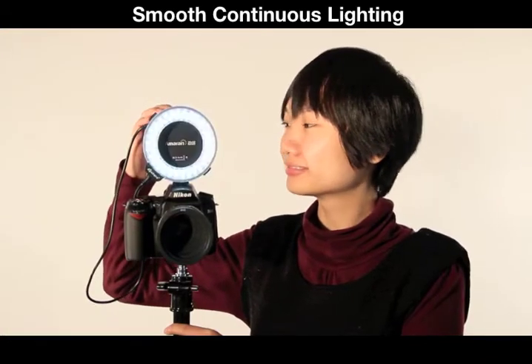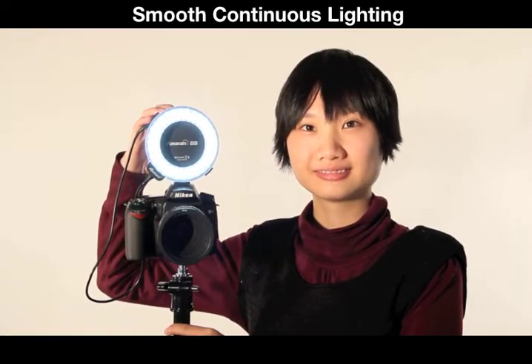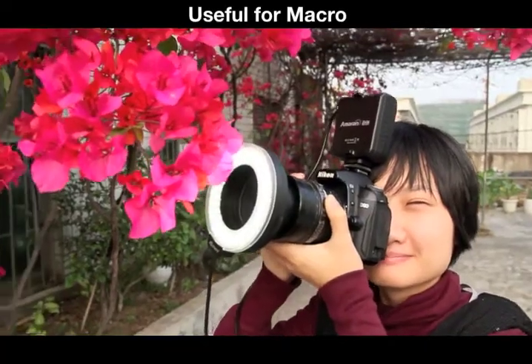The primary lighting mode is continuous. With its smooth output, it's especially useful for macro photography.